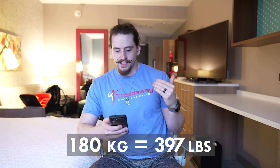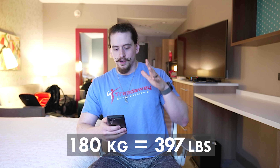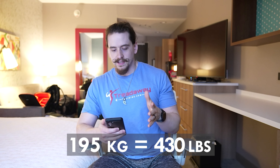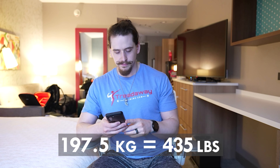On squat, which is my weakest of the three, I'm kind of in the middle of the pack — maybe just barely above halfway. My opener is 180 kg, my planned jumps are to 187.5 and then either 195 or 197.5. Of course those numbers will always be subject to change depending on how tomorrow goes.